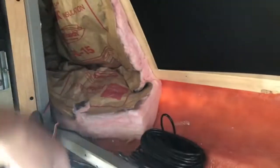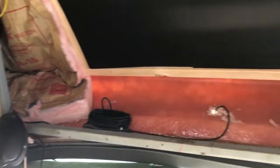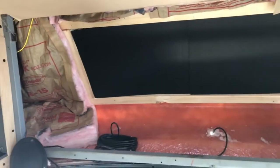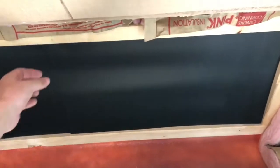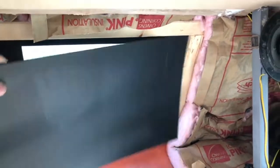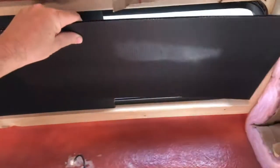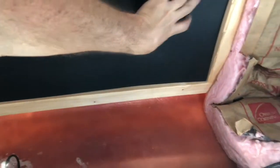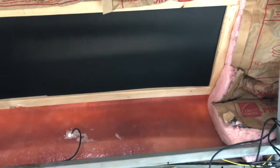This whole area right here was just completely covered over. What I did — you probably saw in a previous video — I bought a window and put it in. I've got it covered up right now because of the light and the sun, but those covers happen to fit right in there perfectly anyway.